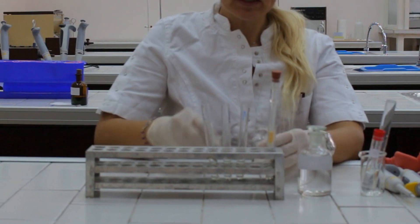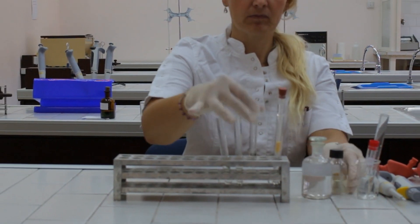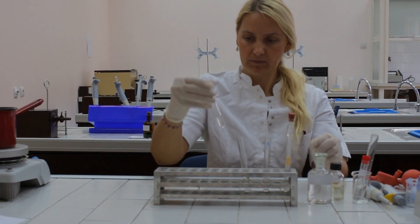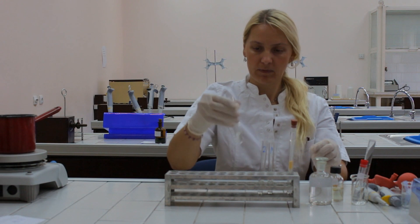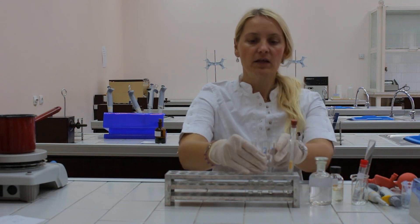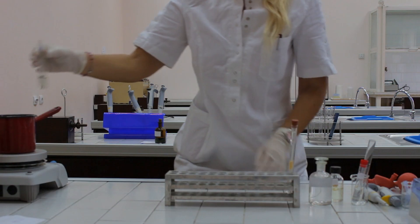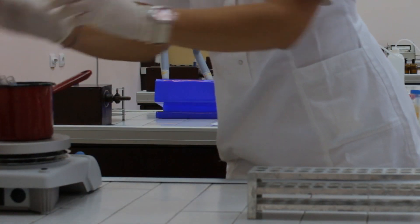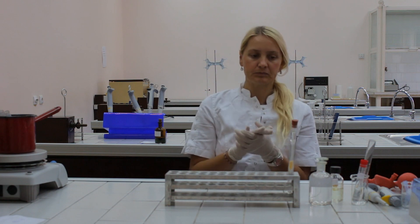After mixing the test tubes, they should be placed in hot water for a few minutes. Wait for the blue color to develop, which is a result of the reaction of amino acids present in the solution with ninhydrin reagent.